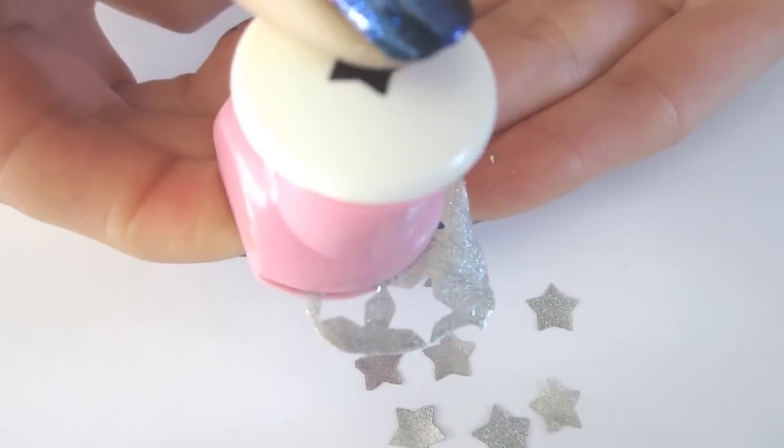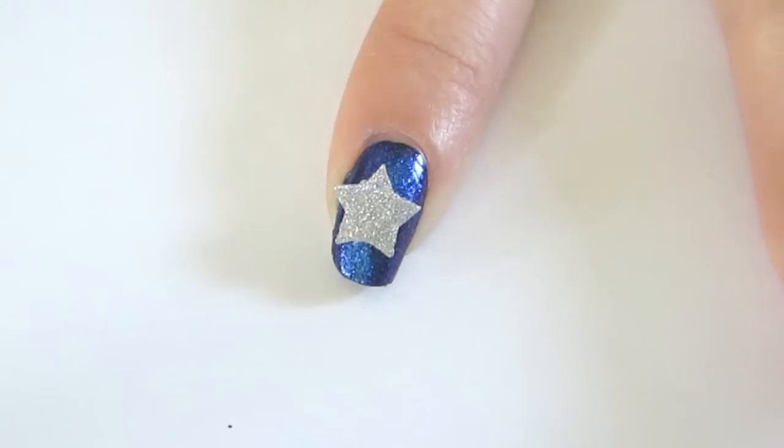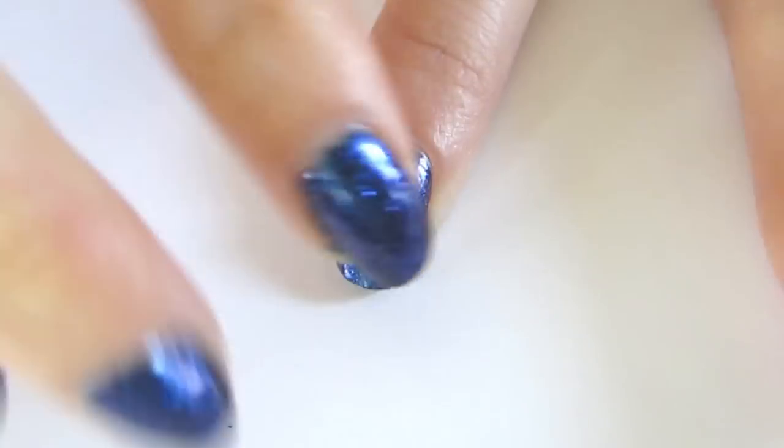For little stars, I use a star hole punch. Then apply to the nail and rub down with your fingers. You can then apply top coat to seal the sticker.